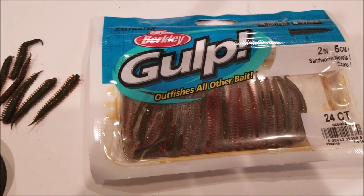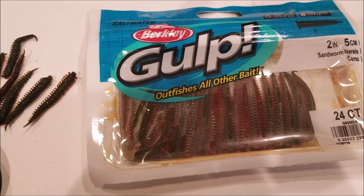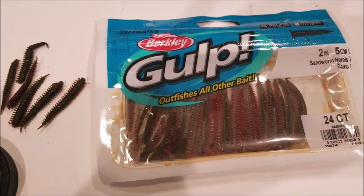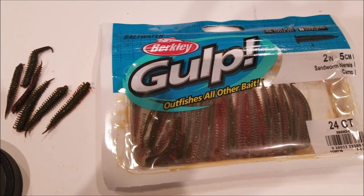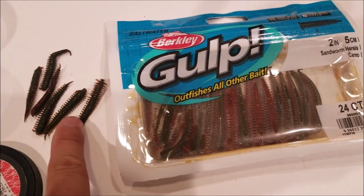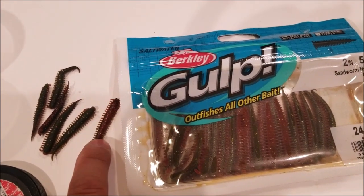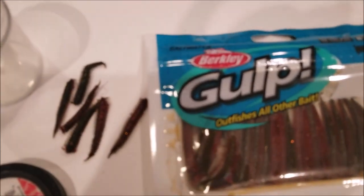The best bait I've found is gulp sandworms — they work really well for me. I catch a lot of surf perch with them. Of course you have many other options like live sand shrimp, clam necks, and so on. If you have no access to those, gulp sandworm is definitely the best bait for surf fishing. These are the two inch camel color, and that's the only color I've used consistently. I've used other colors with very little success, though other people use red and natural and do really well. I just have a lot more confidence in the camel color.